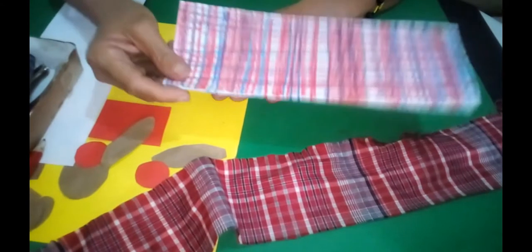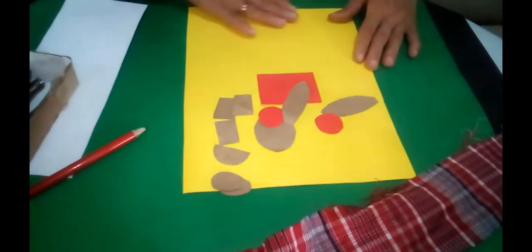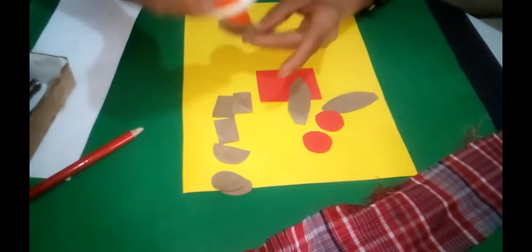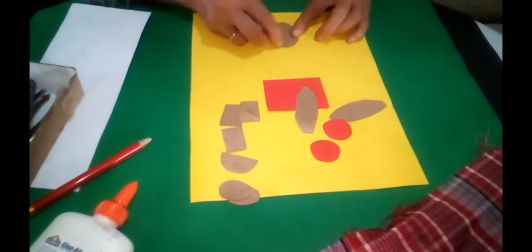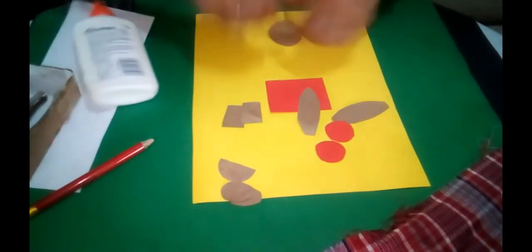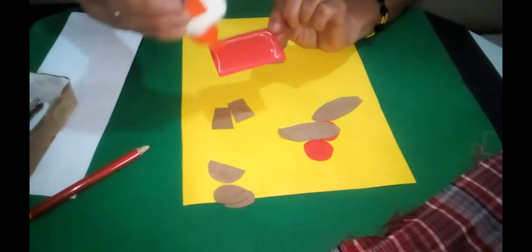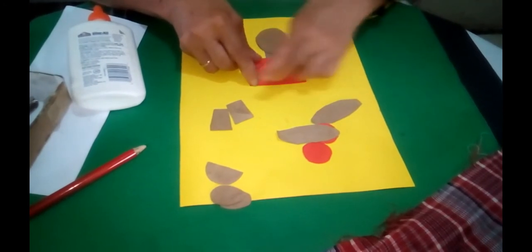Now that the bandana fabric is all done, I'm going to set it aside and we will begin with Miss Lou herself. First things first, let's start at the top. Let's place her head somewhere near the top of the page. Then we have one of these small shapes which will do nicely for her neck. Then comes her top - now Miss Lou is quite a plump lady.